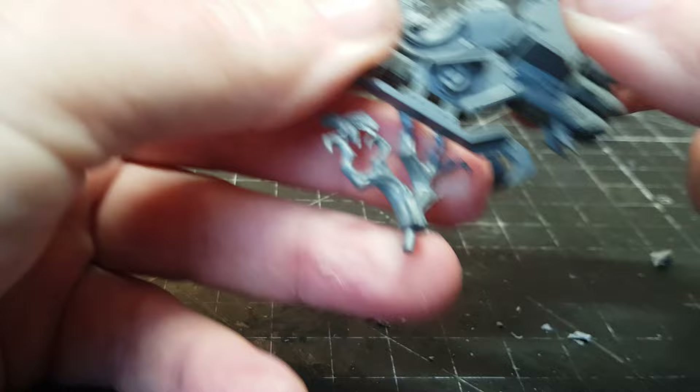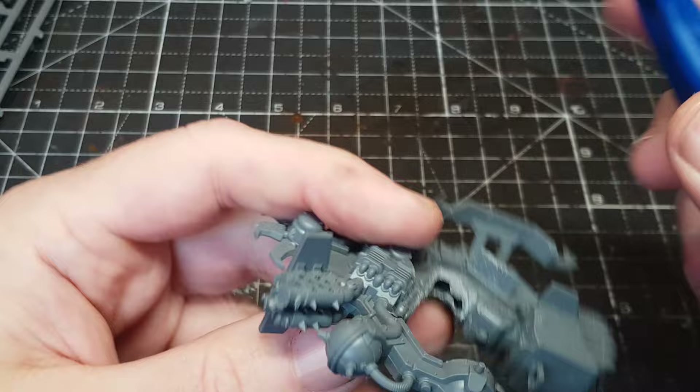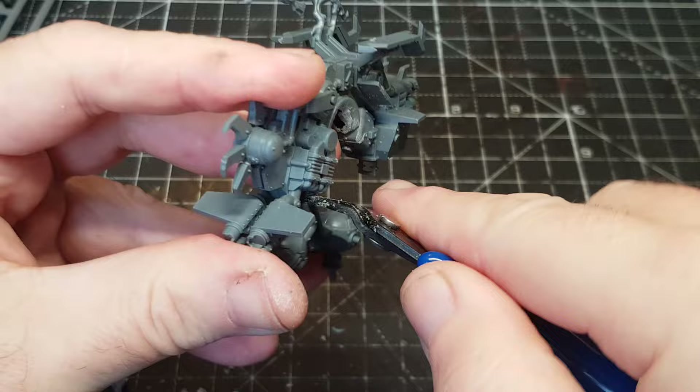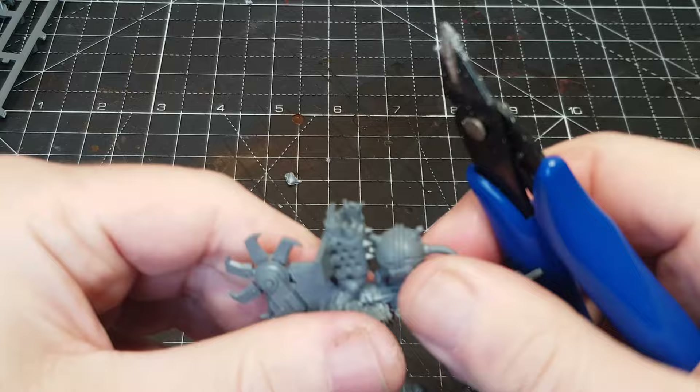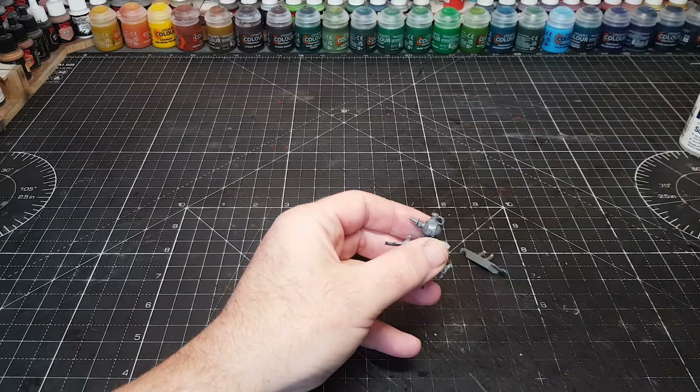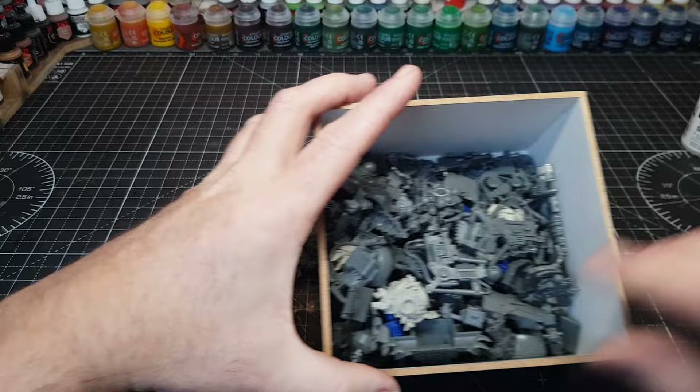This is obviously the fun exciting bit, and sometimes the nervous bit, is cutting bits away. I didn't really have a solid idea of what I was trying to make, but sometimes you just wing it and hope happy little accidents will happen as you go along. Just cutting bits off here and there that I didn't need, so I'm left with sort of the bike bit. Any bits I cut off I keep in my bits box - a variety of gubbins that'll be used later on.